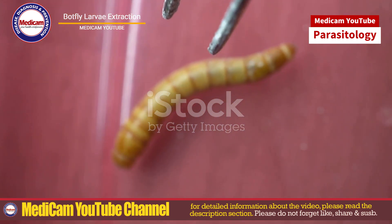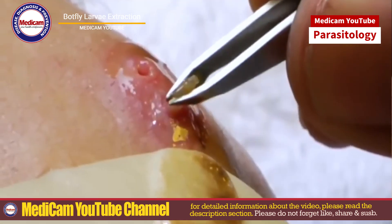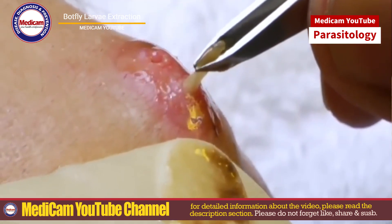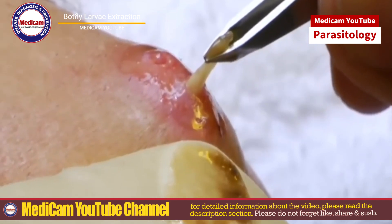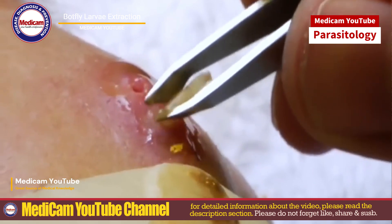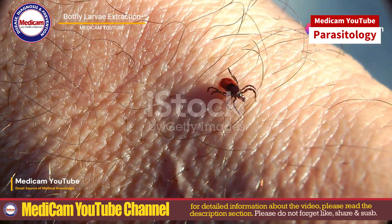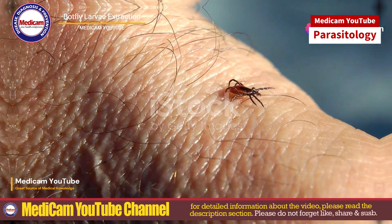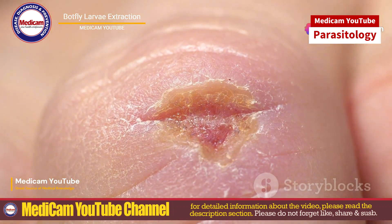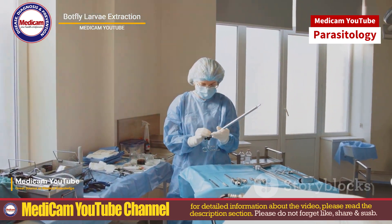Botfly larvae, also known as Dermatobia hominis, are parasitic insects that infest the skin. The female botfly lays eggs on a host, often through a mosquito. When the eggs hatch, the larvae burrow into the skin, causing myiasis. Look out for a small, raised red bump with a central hole. You might feel pain, swelling, itching and even movement within the bump. Sometimes there's a clear or yellowish discharge from the hole.